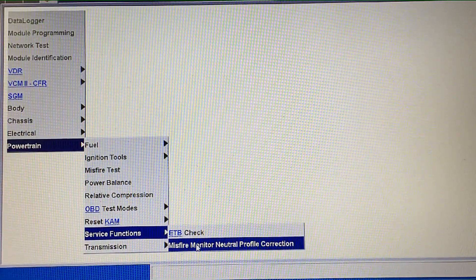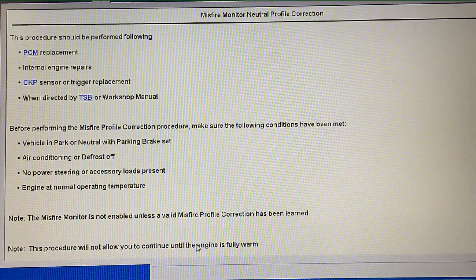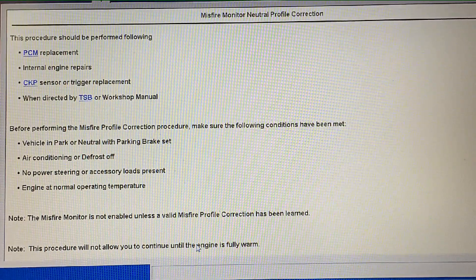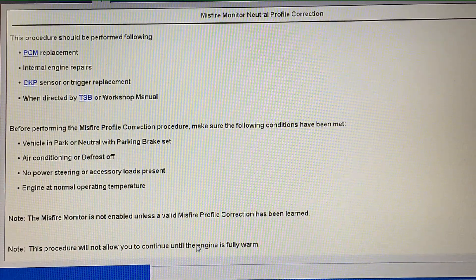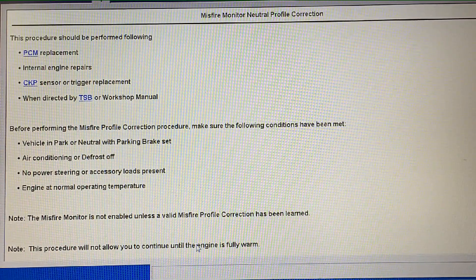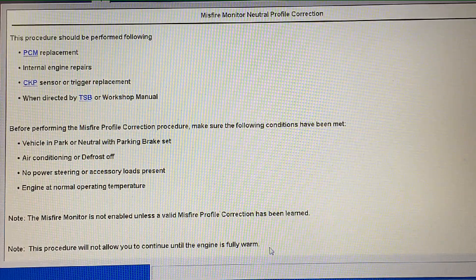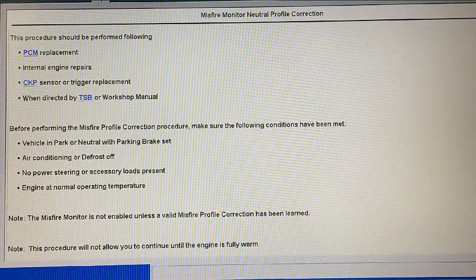If you're having weird concerns like this where a shop just cannot figure out what's causing the misfire, have them take a look at this — have a dealership do this for you. It's a really simple process, only takes a few minutes, and immediately thereafter you'll know if the misfires are gone. It's a very important step that a lot of technicians totally forget to do. The scan tool will warn you about a few things: if you change the crank sensor, crank dampener, the whole engine, any internals, the PCM, or the transmission — you need to relearn this misfire profile correction.